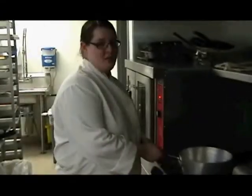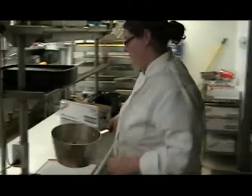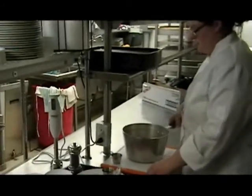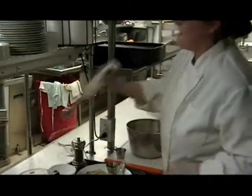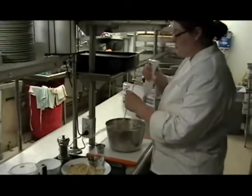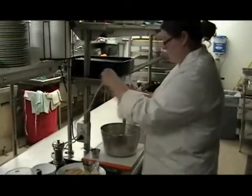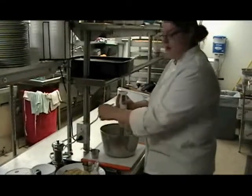Now we're going to use our immersion blender and mix the soup up. This is my favorite tool in the kitchen — you can use it for so much stuff: vinaigrettes, soups, smoothies. So we're just going to put it in here and purée our soup.